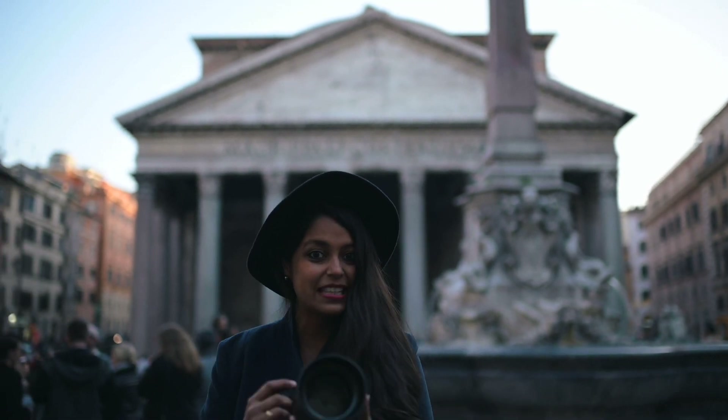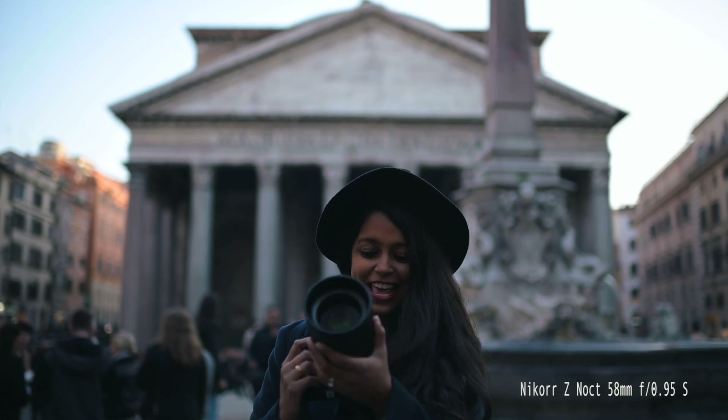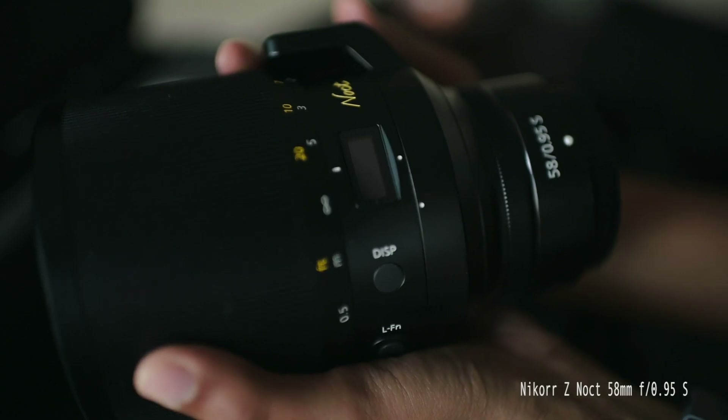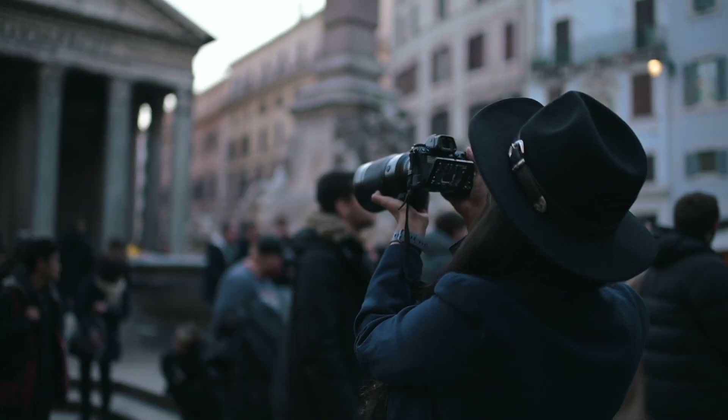I think it's the right time to test this beast, which is the Nikon Noct 58mm F0.95. Let's test this out right now.